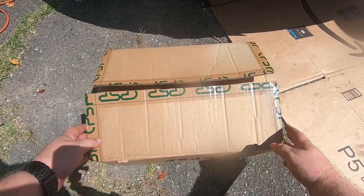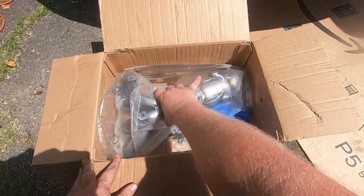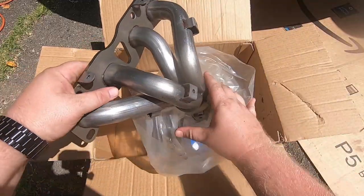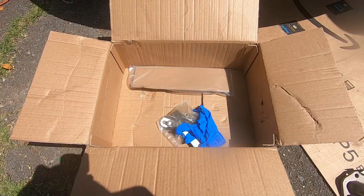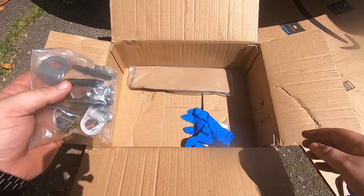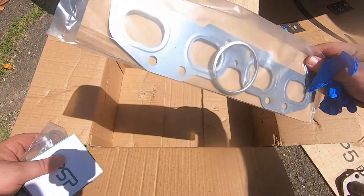Now we have the old exhaust completely off and we're going to add the new exhaust — this is day two. I got that exhaust manifold off of eBay, and it came with all the hardware, even came with gloves and the exhaust manifold gasket.